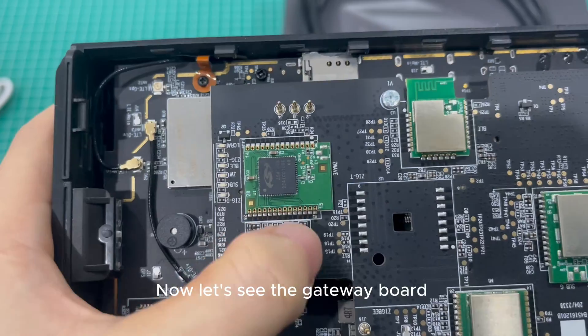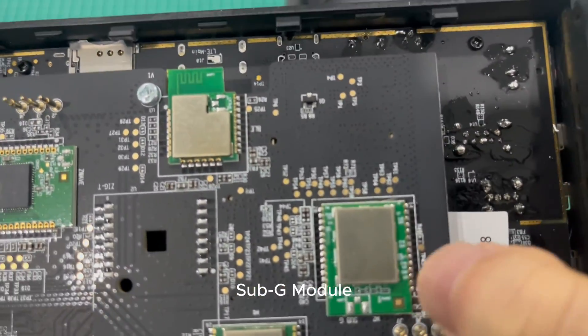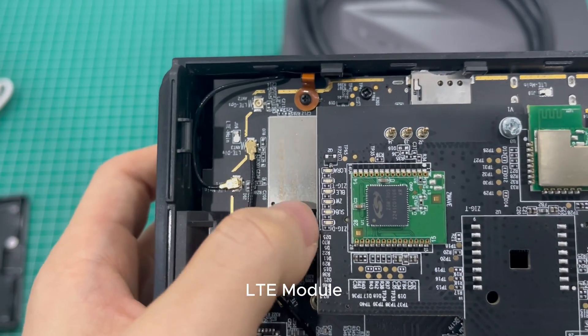Now let's look at the Gateway board. This is the Z-Wave module, BLE module, Sub-G module, ZigBee module, Wi-Fi module, and LTE module.